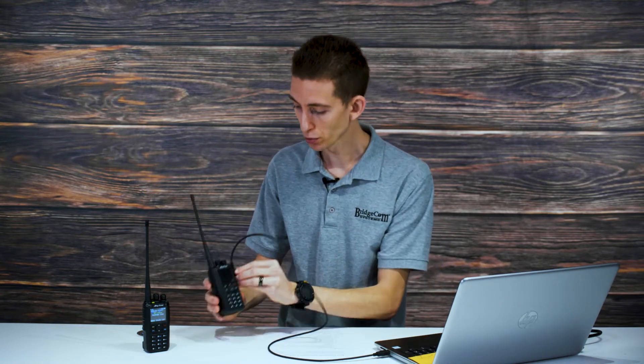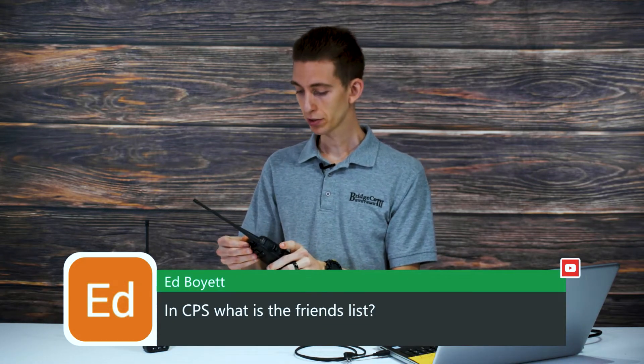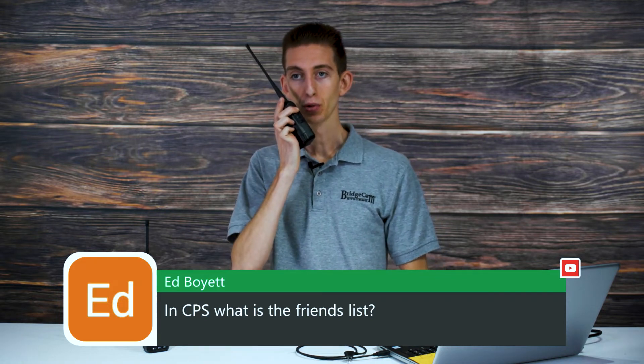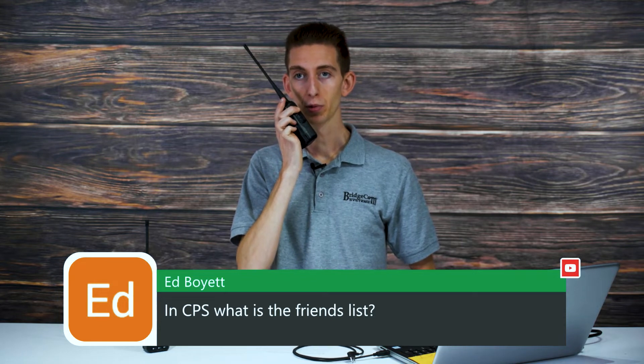We'll try this again real quick. I don't expect us to reach it just because of where we're at in the studio, but we'll give it a shot. This is Cody W3AMG trying out the local repeater here on my newly programmed radio — anyone copy?